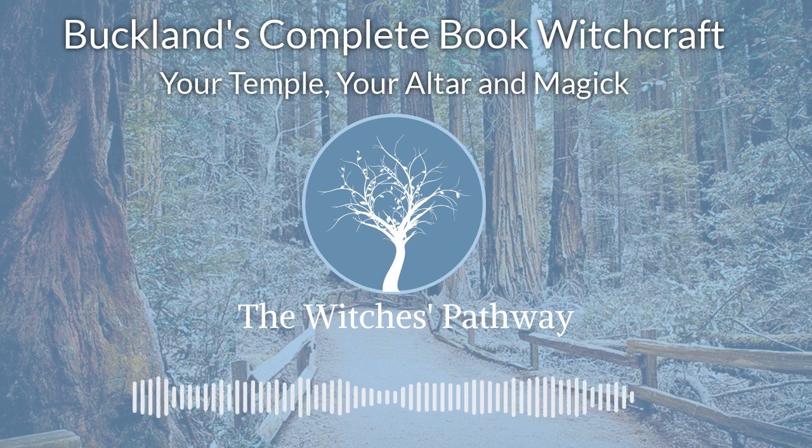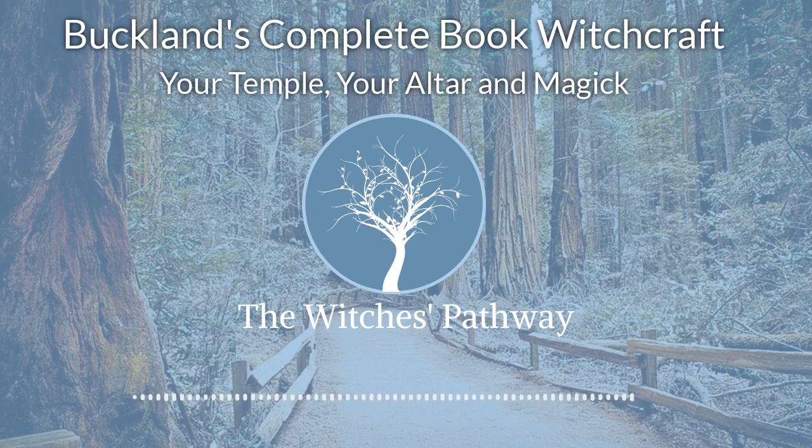That's the end of Lesson 2 of Buckland's Complete Book of Witchcraft by Raymond Buckland. Next time, we'll begin selections from Lesson 3: Tools, Clothing, and Names.